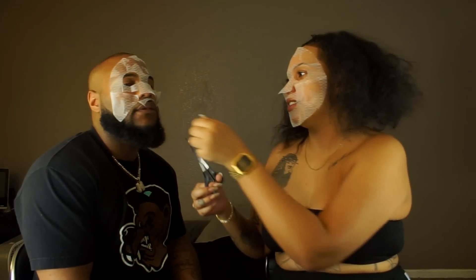I can't even laugh — if I laugh the mask is coming apart. Yeah, we gotta make it to the end.